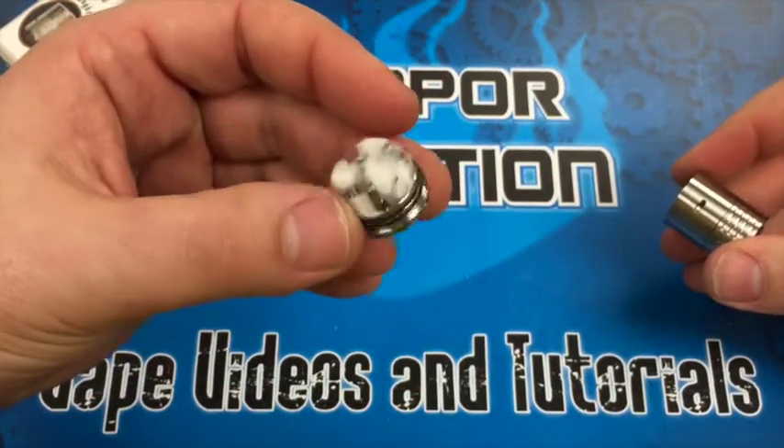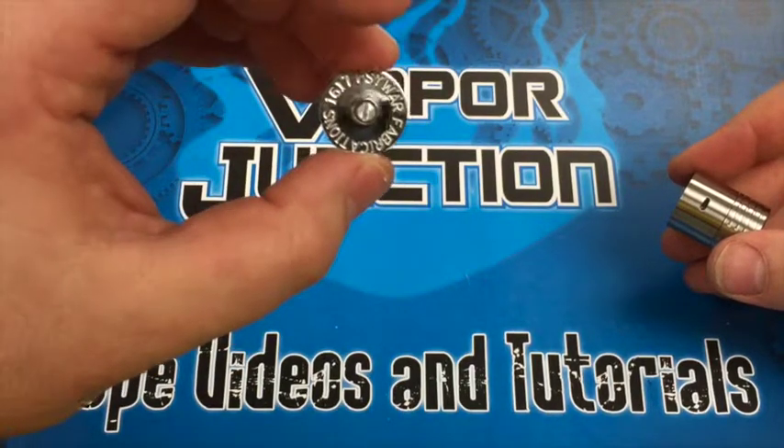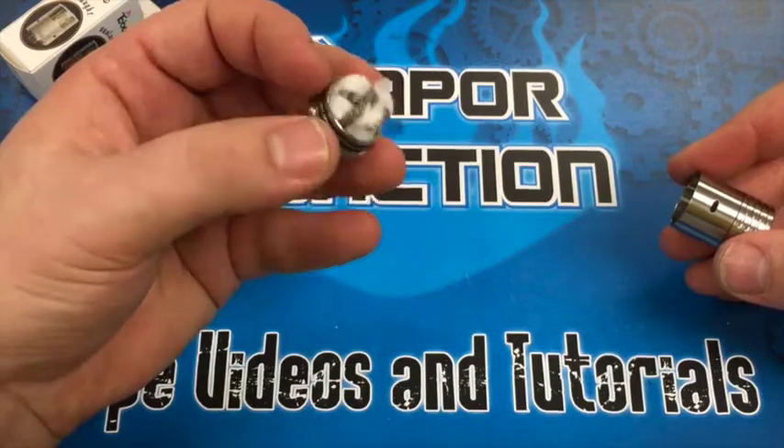It's got a pretty deep well, it's going to hold plenty of juice. You've got a lip to help prevent any seepage coming from under the top cap, as well as a silver-plated center pin. This is going to give you really big clouds and fantastic flavor.